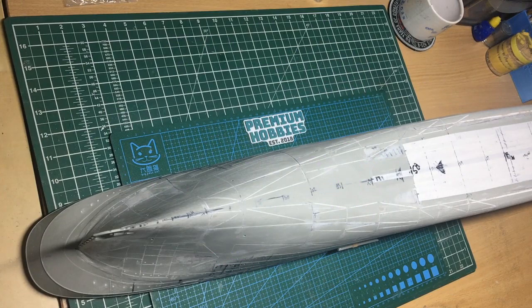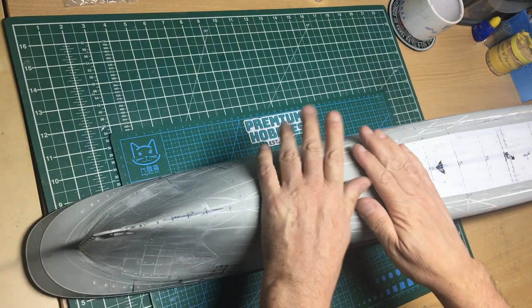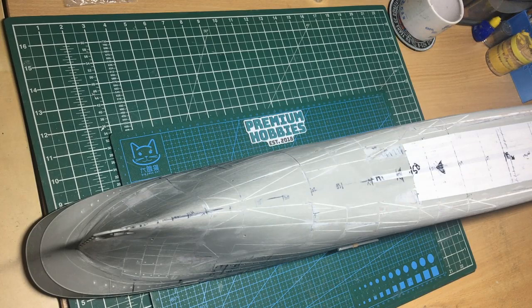Hello guys, welcome along to the channel. This is part 14 of the Titanic butcher session. I've done a couple of videos in between 13 and 14, so things have stepped forward a bit and I've given some sneak previews. But here we can see that basically all the cutting and all the reshaping is now done.